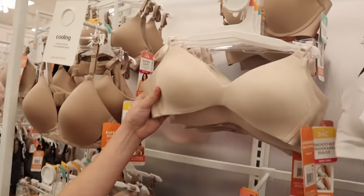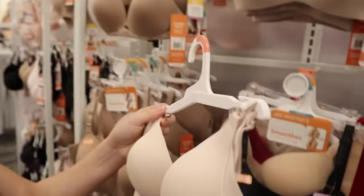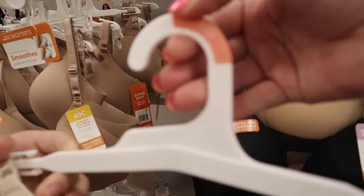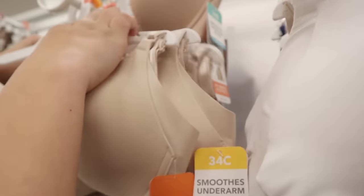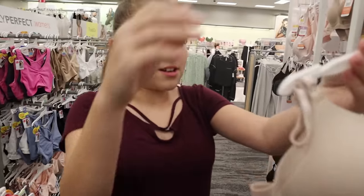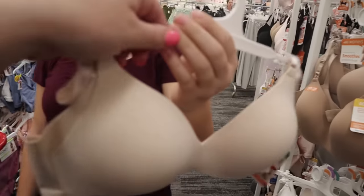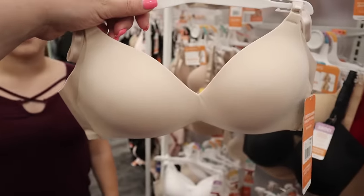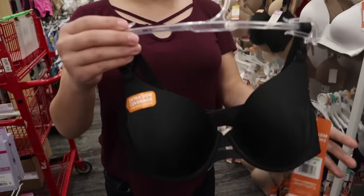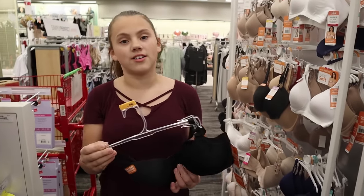We found this nude one that wouldn't show up under running shirts and it looks pretty comfortable. It's a 34A — wait, you need a 34B. Oh I see it, there it is. There's no underwire in this one, which is totally fine for her, but I feel like this could be a really good choice. Let's definitely grab this; they have it in white too. We also found a black one that has an underwire — do you want to try it? You can try it on and see if it's comfortable.